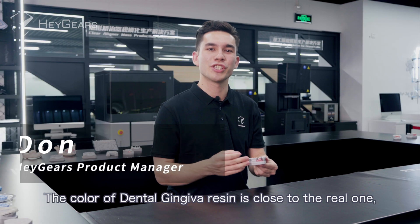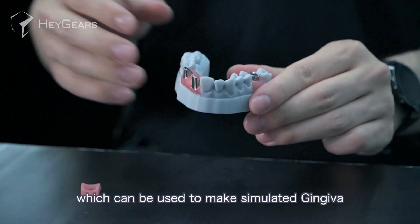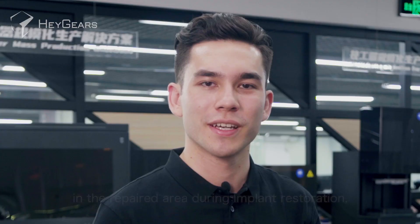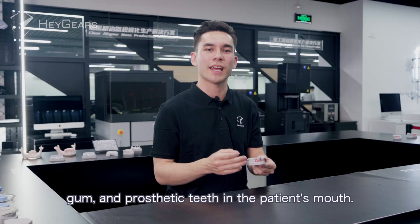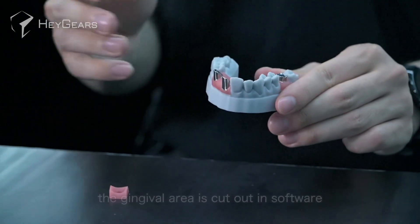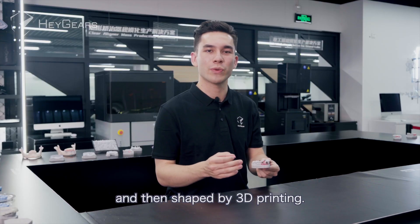The color of the dental gingiva resin is close to the real one, which can be used to make simulated gingiva in the repaired area during implant restoration to better replace the relative position between the abutment, gum, and prosthetic teeth in the patient's mouth. To make a digital model, the gingiva area is cut out in software and then shaped by 3D printing.